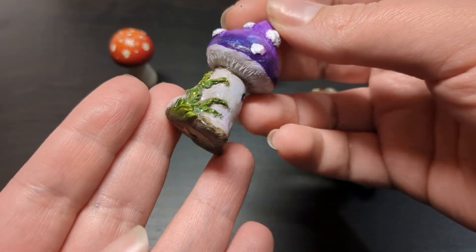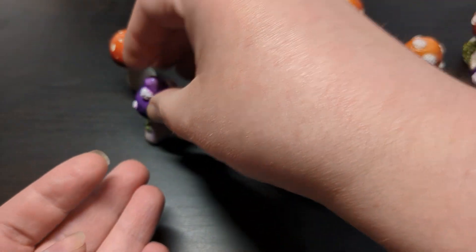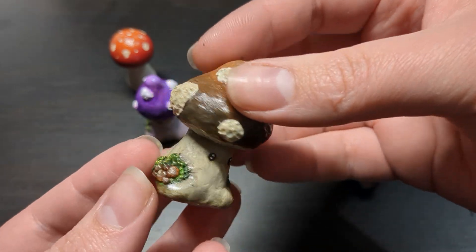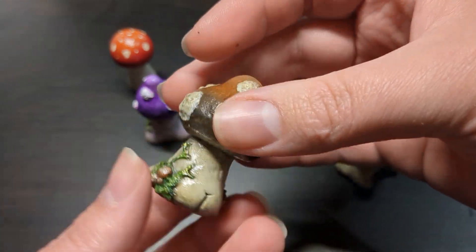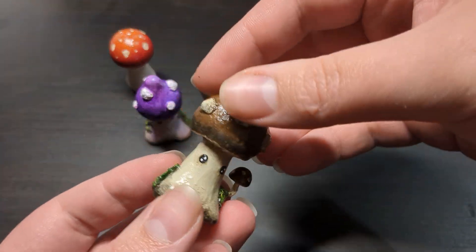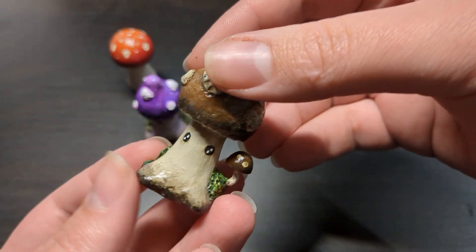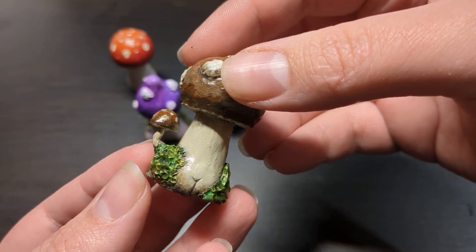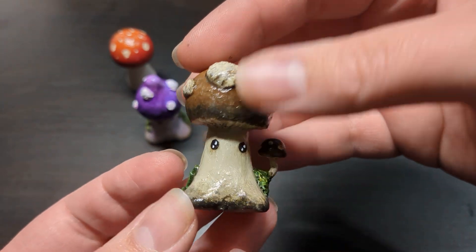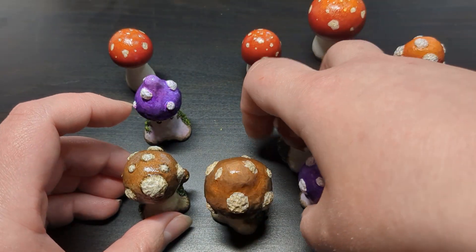This guy's a little bit crooked. Check out that booty — chunky boot boot. And these ones are brown. And again, I finished them with a glossy varnish, because I thought it looked appropriate having them be a little bit slimy. This one's got a little extra sculpted shroom on them. So yes, that is what I did with the mushrooms.